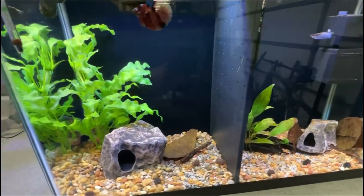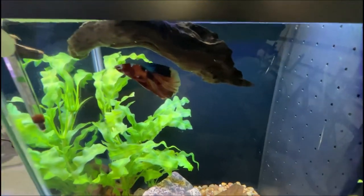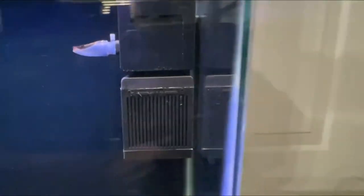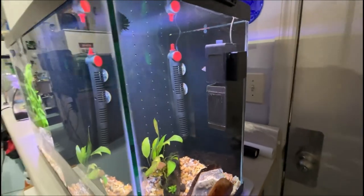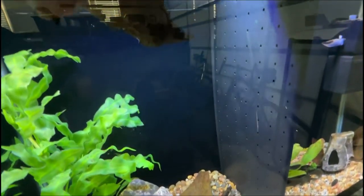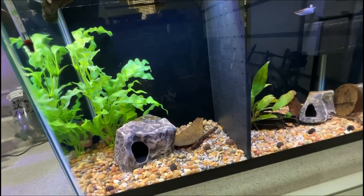Let's go ahead and upgrade this duplex with some new plants, and then the next stage is to replace the filtration with something a little bit less bulky — not because this filter isn't good, it's an awesome filter, but it's a little bulky for this size of aquarium, especially when it's been divided using this middle divider here from Life with Pets.